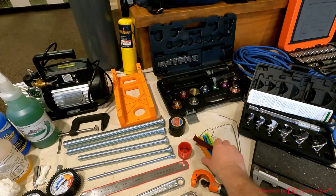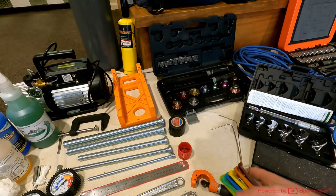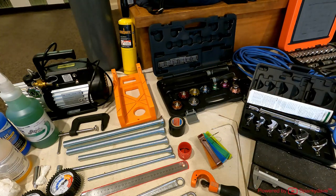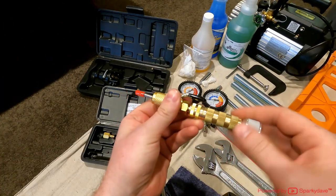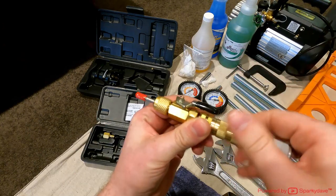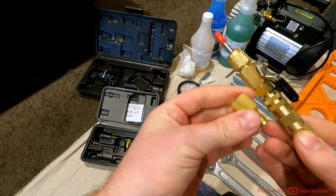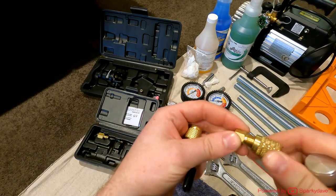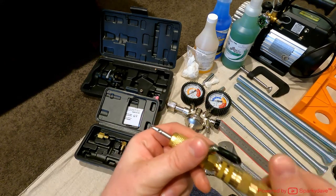Here we've got some fin combs in different sizes for straightening the aluminium fins on the heat pump if they get damaged. We've got a Schrader valve removal tool — you unscrew the end and take the Schrader valve out. These bits undo inside so you can maintain pressure or vacuum; it goes on the end of this once everything comes off, screwing onto either the low or high pressure side of your manifold. Makes jobs a lot quicker.